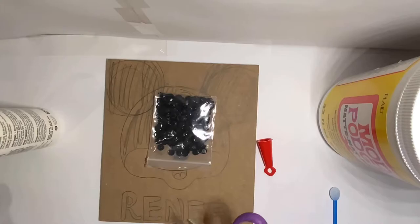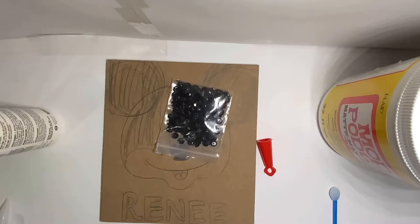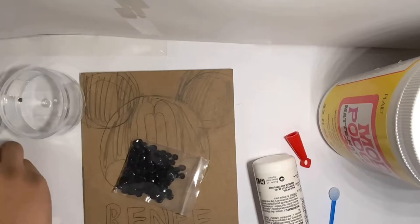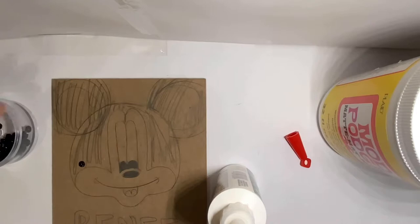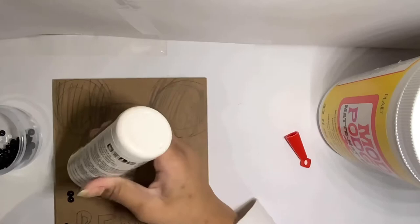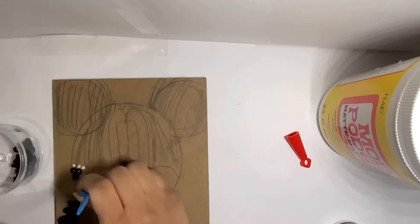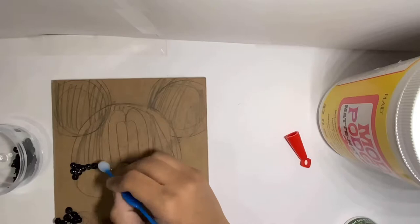I have some glue — this did take me a while to get out of the cap, like five minutes. I'm going to get this container and pour the sequins inside — not the beads, the sequins — and then I'll start getting some glue and the sequins on the board. I want all the sequins facing up so the lip is facing up, not down, because that's what I like better. So I'm starting to apply them now, and I'll be back when all of the black is done.